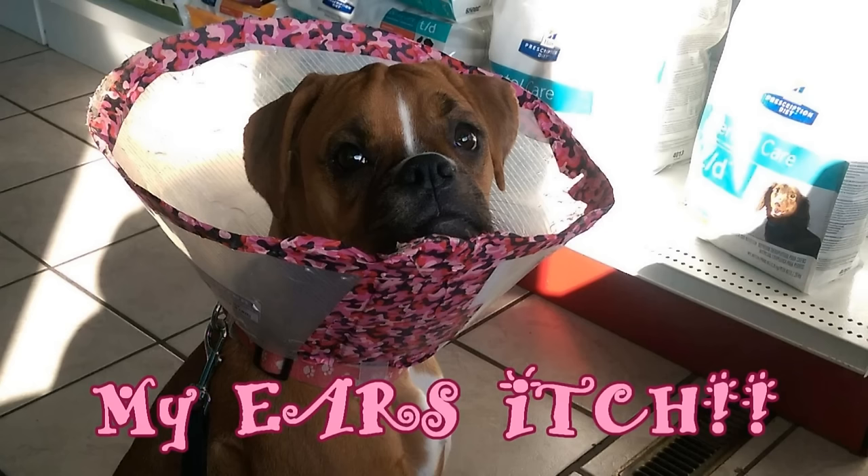We have been fighting yeast infections and rashes in her ears and a little bit around her mouth too. We've been working on finding the correct balance of dog food to stop the yeast and the rashes. Homemade dog food is the best way to go, but you can't always do homemade dog food, so we think we found some solutions and here they are.